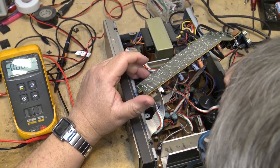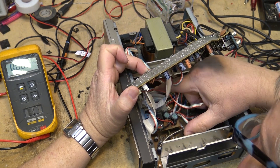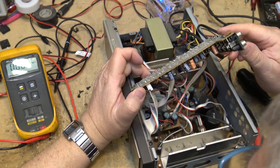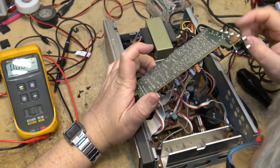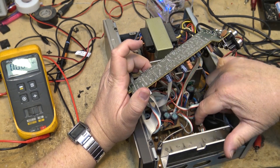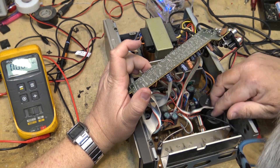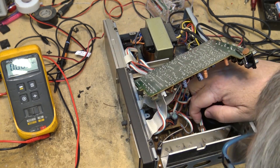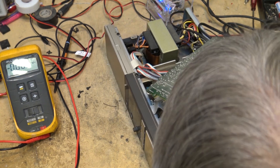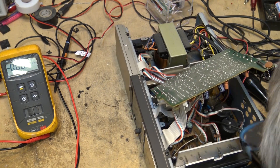Now if we look down in here, this one's got a motor that controls the volume control — it turns it mechanically — and it's not trying to turn it. So we know there's probably a voltage that's missing. There's a voltage regulator right down in here on the main board, and there's also a relay in here for the speakers and we're not hearing that click, so it's not going into full operational mode. There's also that ugly corrosive conductive glue in here as well.